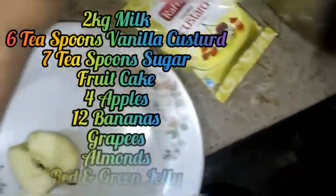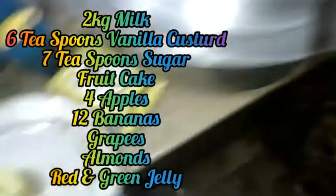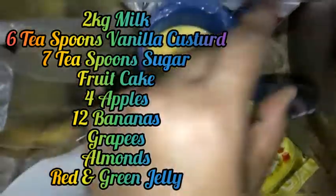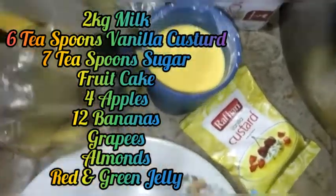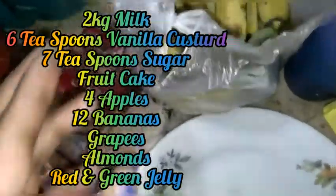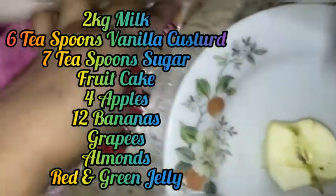I am going to make a trifle. I am going to tell you the ingredients. I am going to keep 2 kg of milk. I am going to use vanilla custard, put it in half a glass. I am going to use fruit cake. I am going to add banana, apple, and badam.